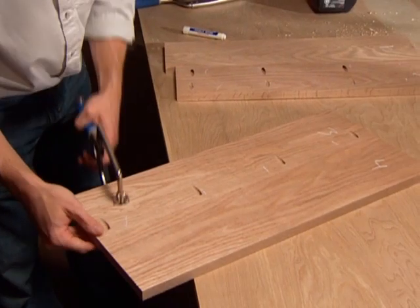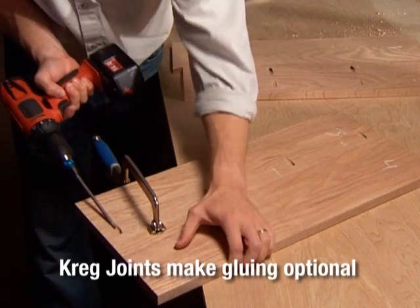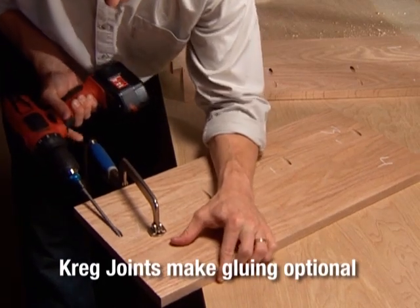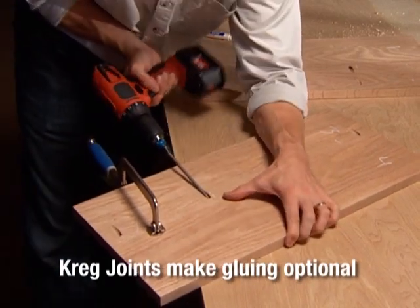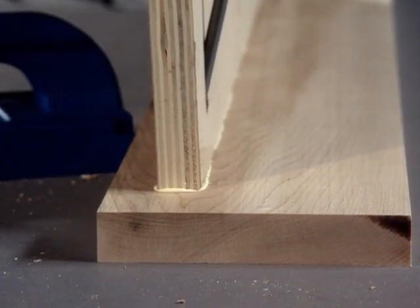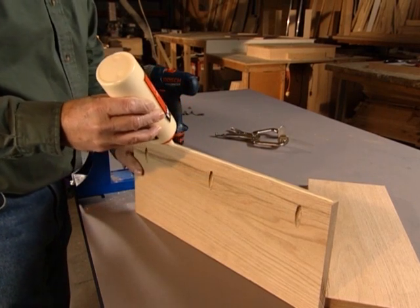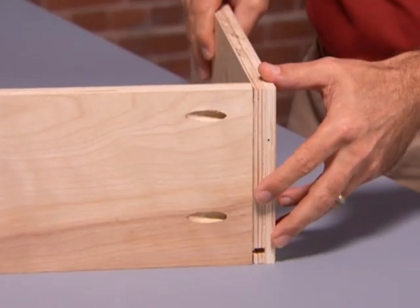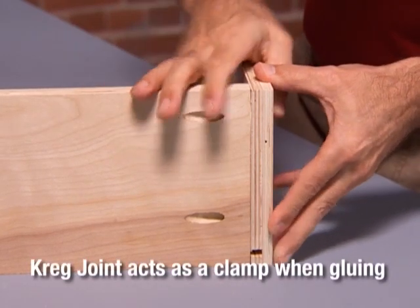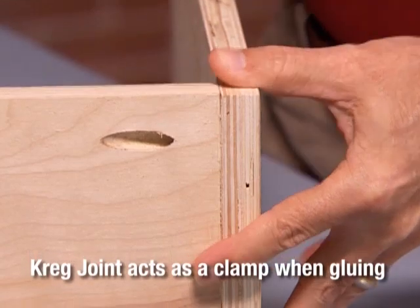One of the reasons the Kreg jig makes building easy is that it makes gluing optional. If you don't want to hassle with glue, you don't have to. Even better, Kreg joints dramatically reduce building time when you are using glue to create stronger joints. Just apply the glue to your joint and drive the self-tapping screw. The Kreg joint acts as a clamp so that you can move on to the next joint without using clamps or waiting for the glue to dry.